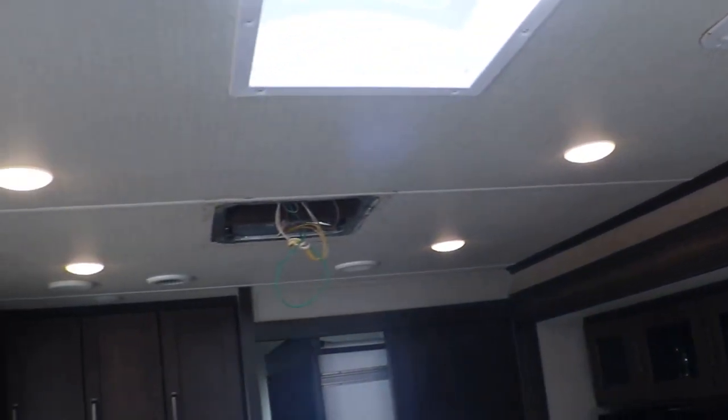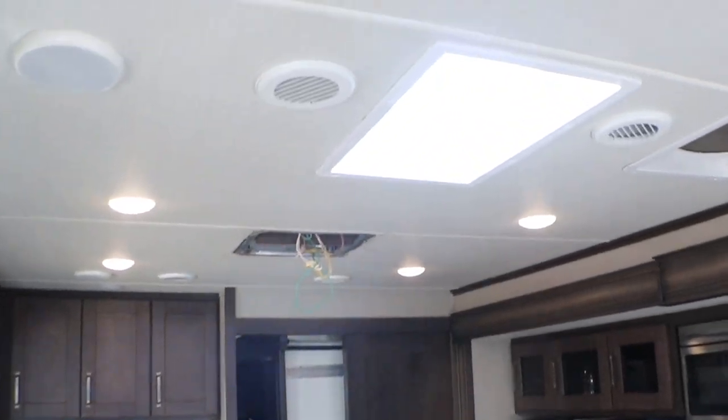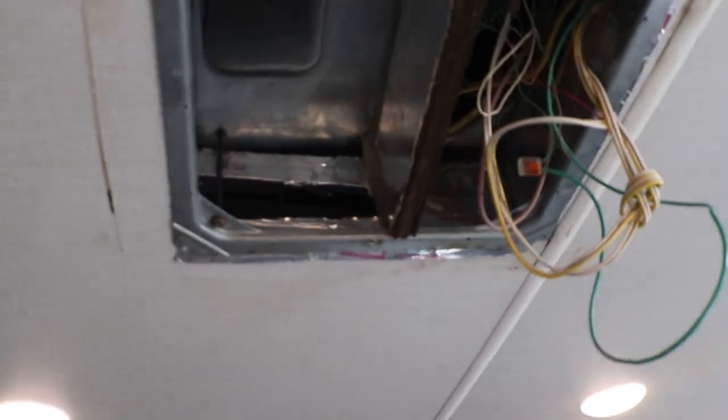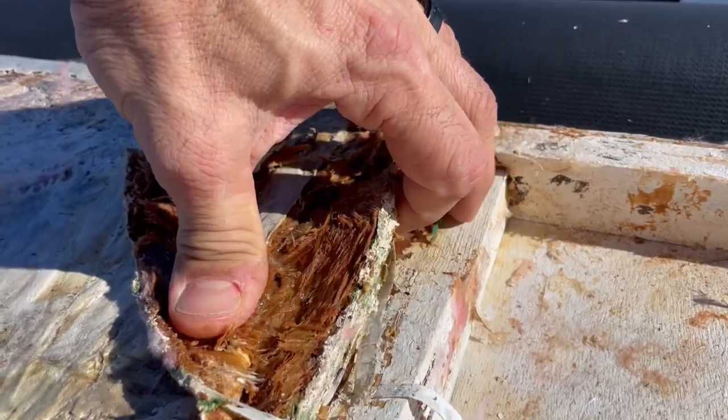That one right there, that one right here, that one, and that one right there. So basically we have seven lights in this living room of the RV. Pay no attention to that — I just took that out. I was actually cleaning it and getting it ready for our travels.